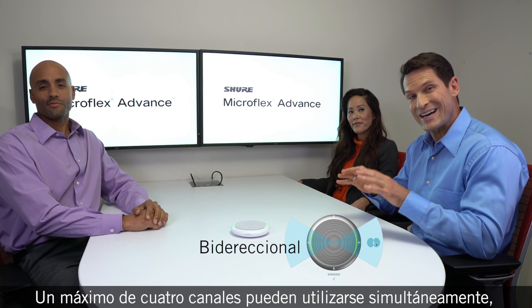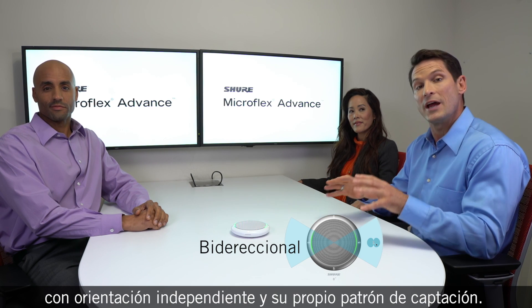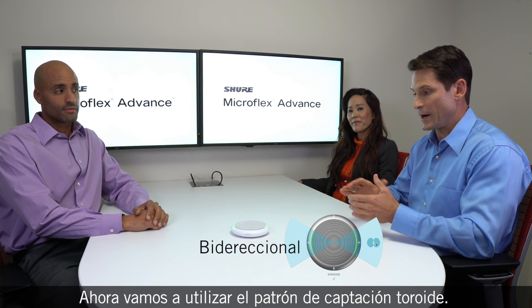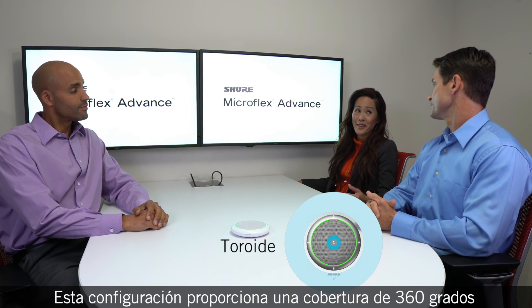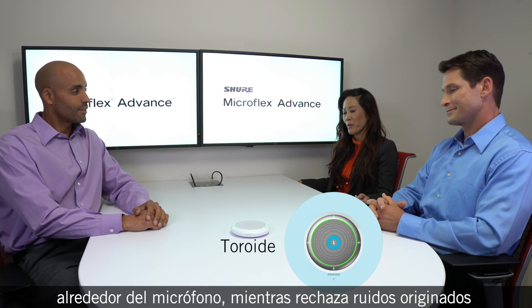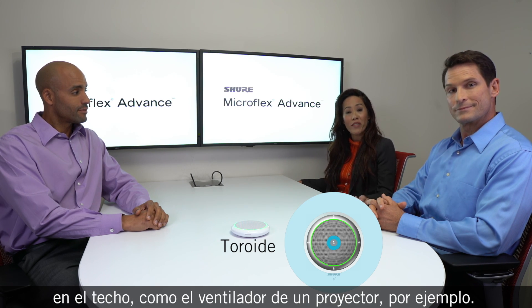Up to four channels can be used simultaneously, each steerable and with their own individual pick up pattern. Now let's use the toroid pattern. This setting delivers 360 degrees of coverage around the microphone while rejecting sounds from above, such as a projector with a fan.